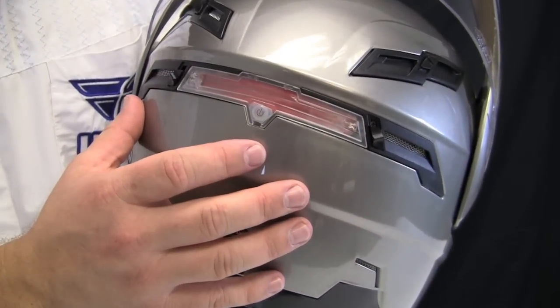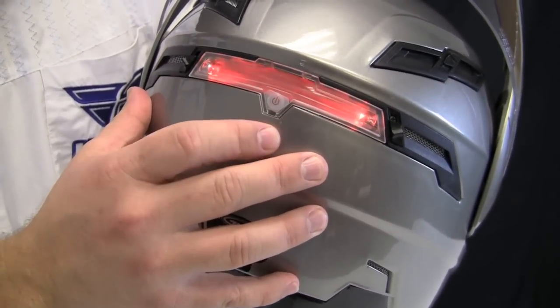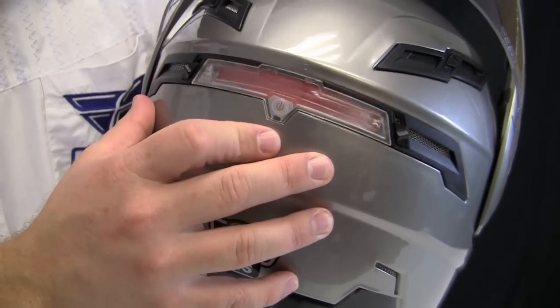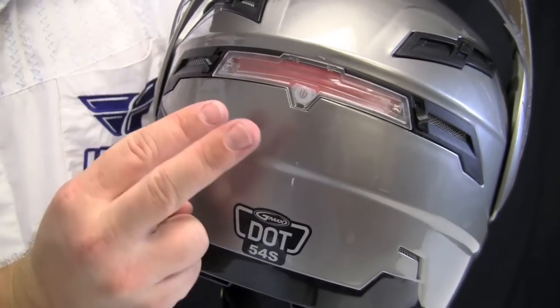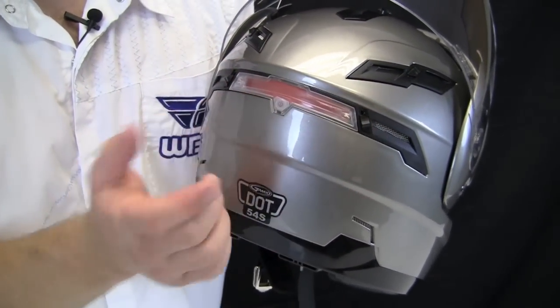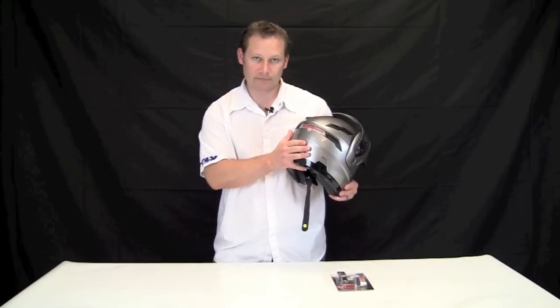Here's the LED light on the back of the G-Max GM54. It's in the off position now. It has a solid mode, slow blink, fast blink, and then off. This runs on just two AAA batteries, so if they go down you just pop it out and put some new batteries in. This is definitely a distinguishing feature of the G-Max GM54.